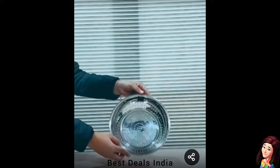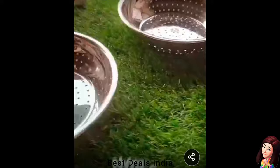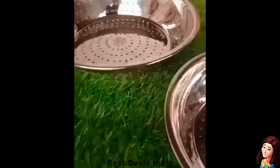11. Strainer: The round shape and ergonomic design of this poha chalni allow for convenient and hassle-free straining. High-quality stainless steel poha strainer ensures perfect separation of grains and drained veggies every time. Product link is given in the eleventh link.